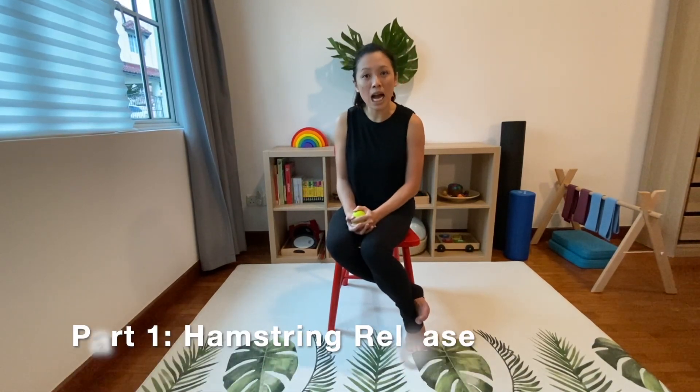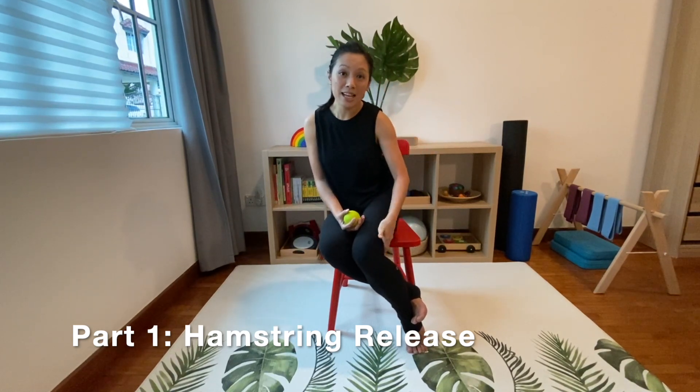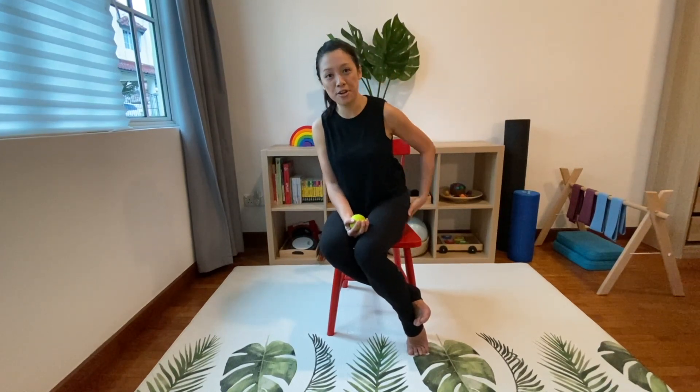Today is part one. I am going to teach you how to massage the hamstring area, and then tomorrow part two will be how to massage the gluteus area.